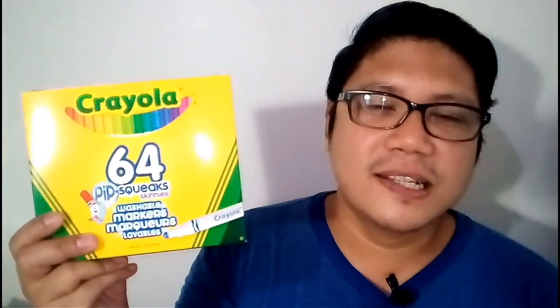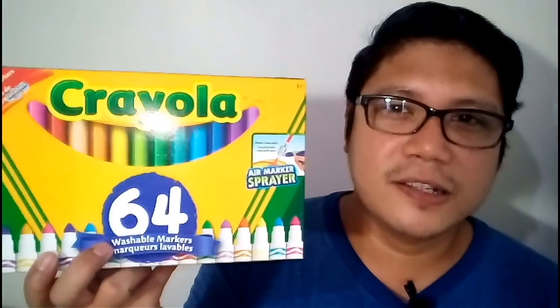Hello guys, Jimmy here and welcome back to My Art Life. Today my sister from Canada is visiting us here in the Philippines and I want to share with you some art stuff that she got for me. First is this Crayola 64 Set Pipsqueaks, and the other one is this Crayola 64 Set which has three types of markers in it.